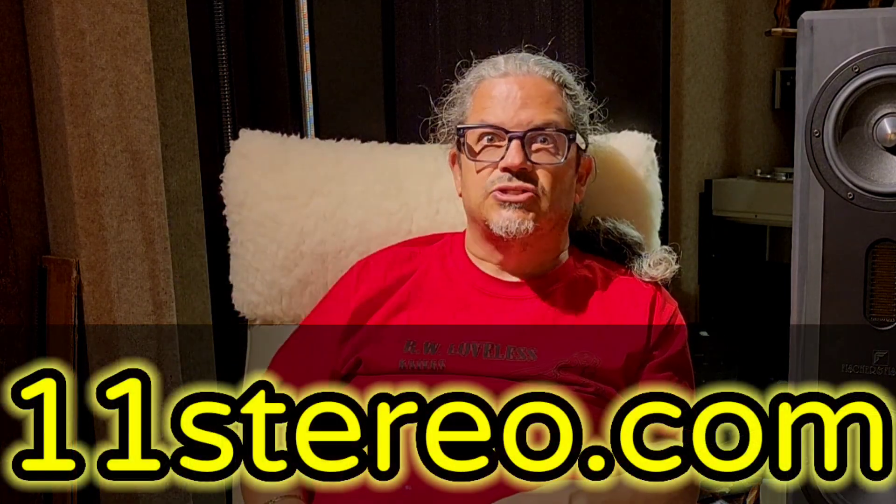Your audio system will sound better the second you hook up your house ground — the second you reattach that wire that came off from the lawn guy. Just wanted to make that quick video and let you guys know — it's another free tidbit I offer. I could charge for it, but I don't. Love you guys, see you.